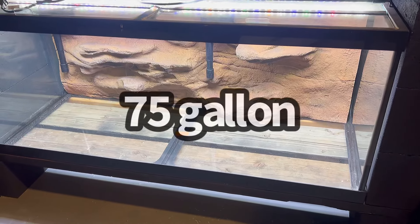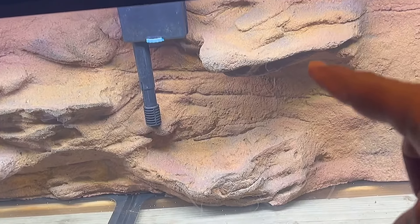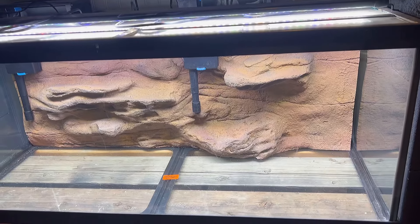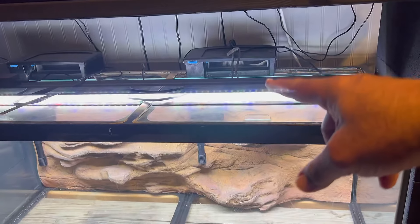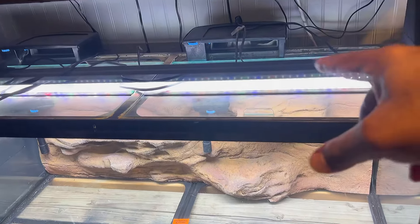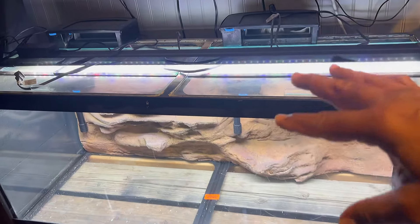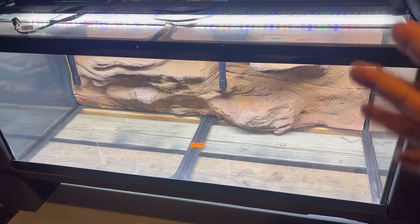Here it is. This is a 75-gallon aquarium with a 3D background by Universal Rocks. I absolutely love this — I love how it has the shelves. It protrudes out a little bit more than the flatter surface 3D backgrounds, but I absolutely love it. As far as filtration goes, I have two 110 Seachem Tidal hang-on-the-back filters — one of my favorites. The light is a full-spectrum Hygger light. Don't worry about all those cords — those are just cords from the hang-on-the-back filters that I haven't plugged in yet.